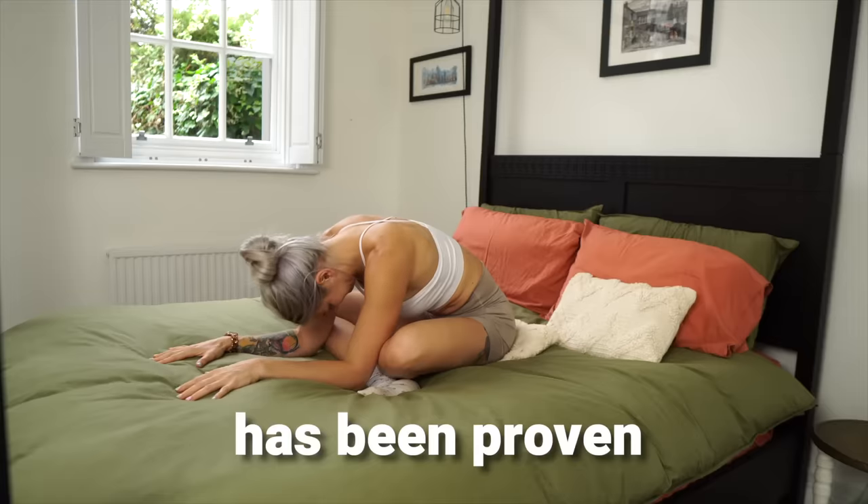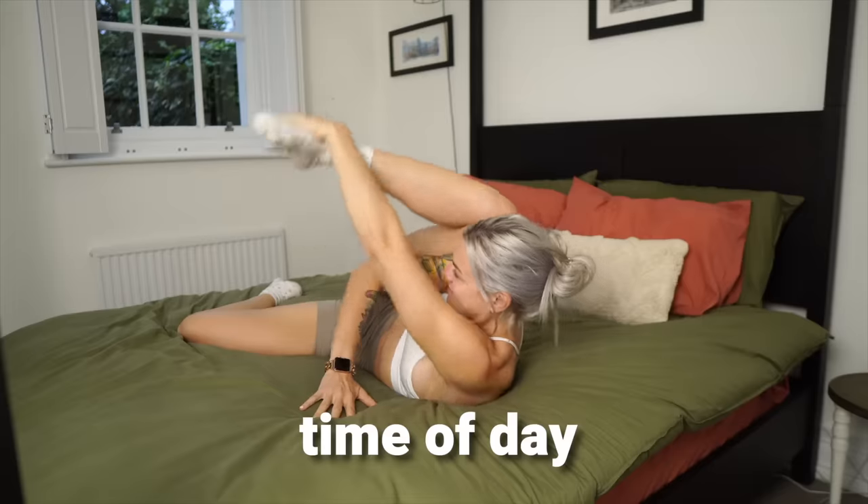Stretching before bed has been proven to be the best possible time of day to improve your flexibility, and it improves the quality of your sleep too. So if better sleep and better flexibility are two things you'd like more of in your life, in this video I'm going to show you four of the most powerful stretches to do before bed that'll have you sleeping like a bendy baby.